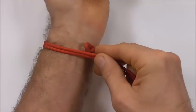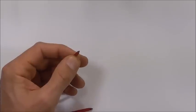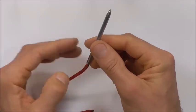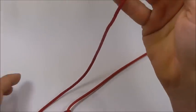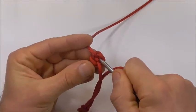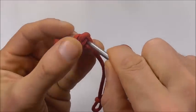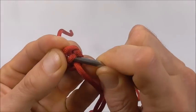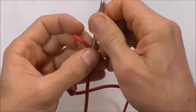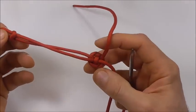The loop is about in the right spot. Next, take that long end and attach your fid or a paracord lacing needle, and take that through this strand in the middle. Push it through, then adjust it so that the legs are of equal length.